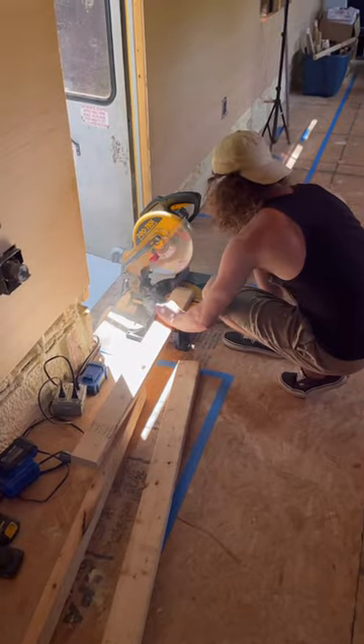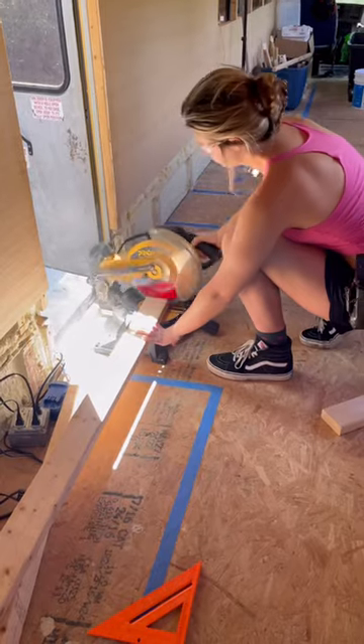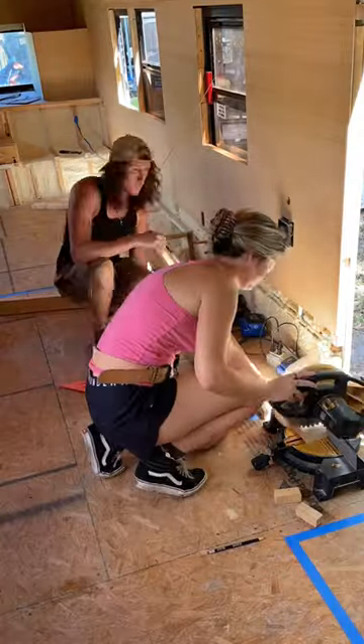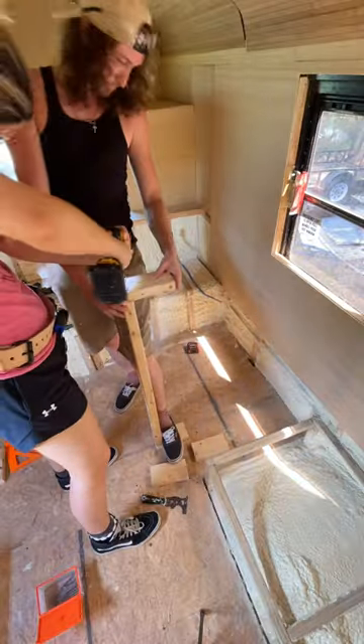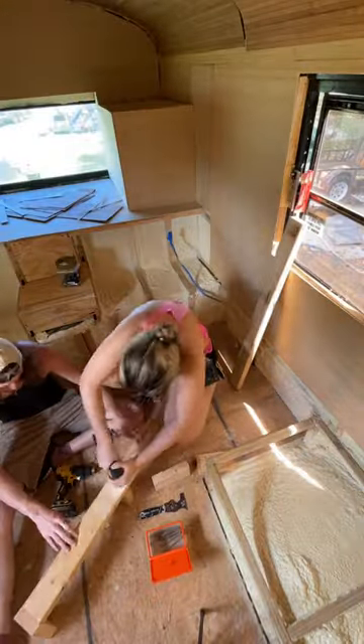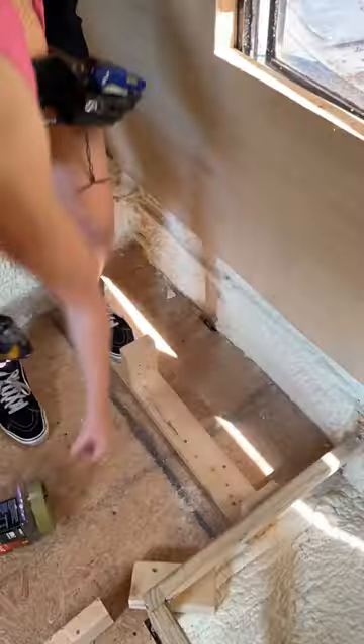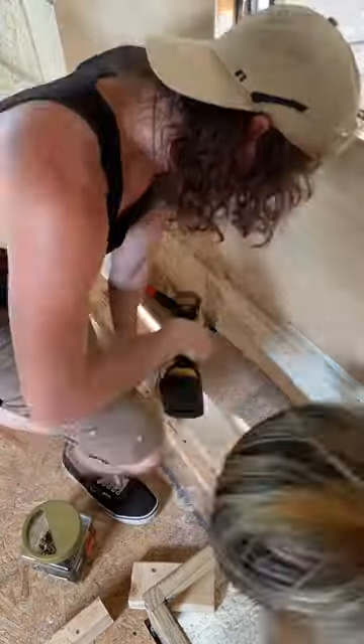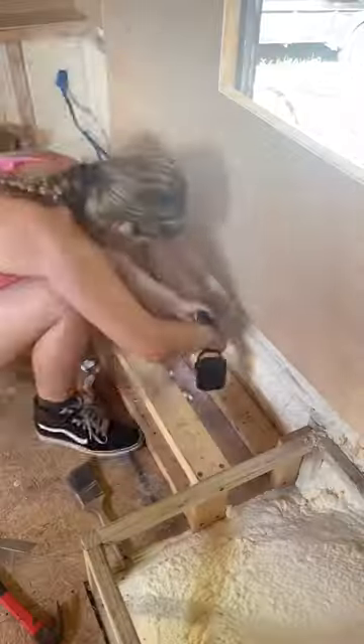We're starting off the interior by first building a platform that will surround our bed. Whenever we do something new, it takes us some time to figure it out, but we always find our flow. Paul finds the measurements and I make the cuts. Paul drills the pilot holes and I follow behind with the screws, like a two-man assembly line. Once we find our groove, we really enjoy the building process together.